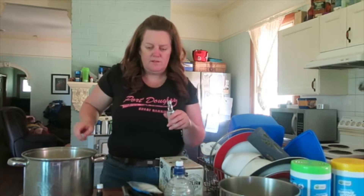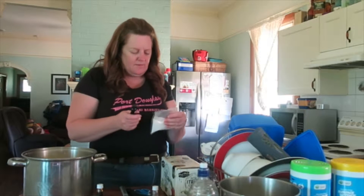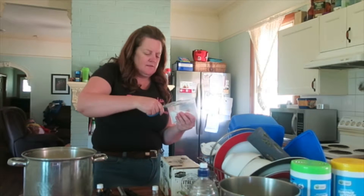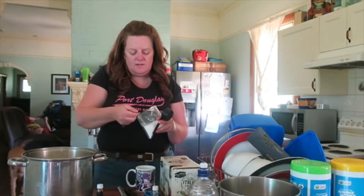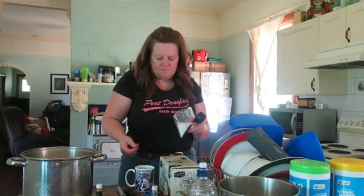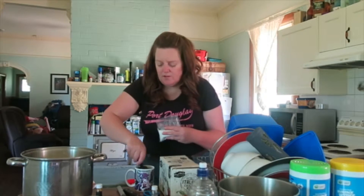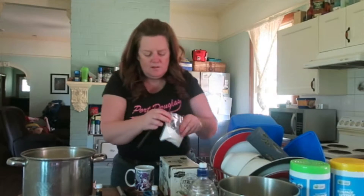So it's two teaspoons of citric acid in a quarter cup of water. It's going to be non-chlorinated or tank water anyway so it'll be fine. I'll just cut it open here — two teaspoons and a quarter cup of water.